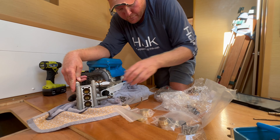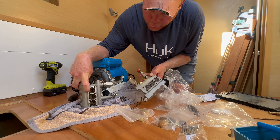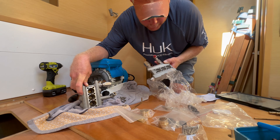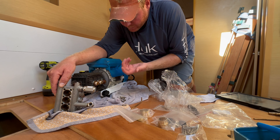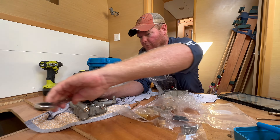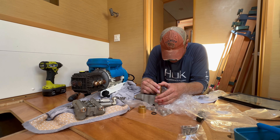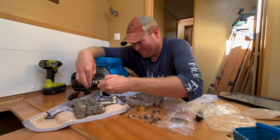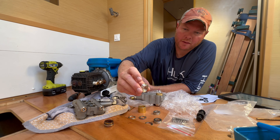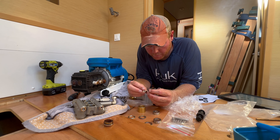This is the old manifold — here's the new manifold. I've got to replace all the packings in here. There are more packings here, here, here, and they're pressed up in there. Got those in. This one's got a little nick in it — not good. Hopefully it's not enough to matter.